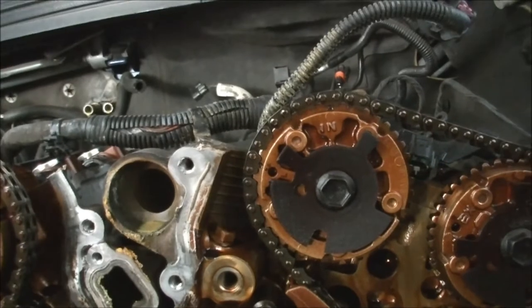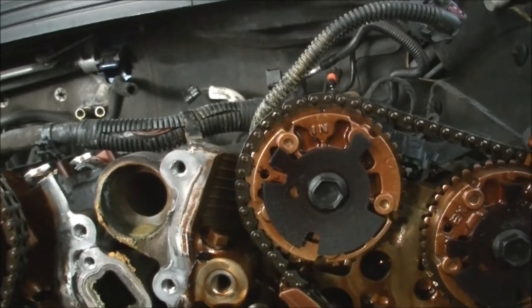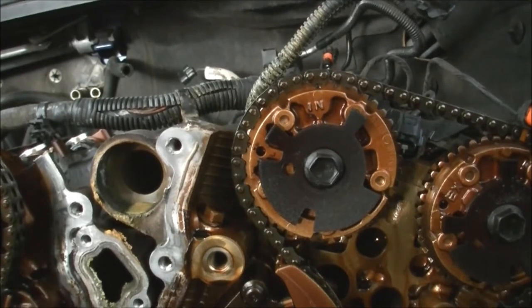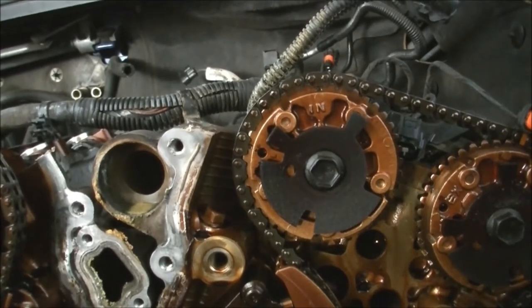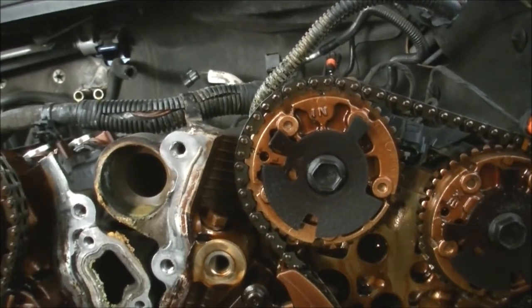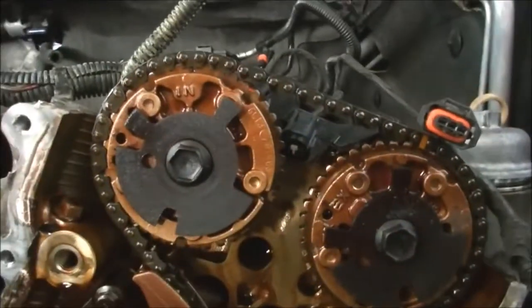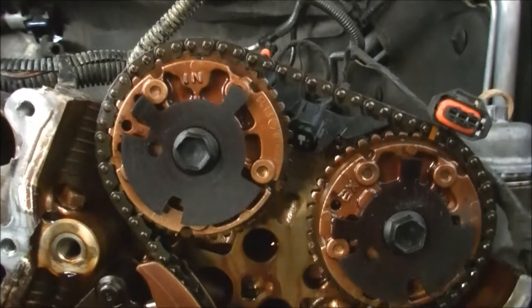It also had codes on the engine check light. It came up with a timing chain issue, which is not uncommon for these — they stretch the chains. You've seen me do one before.